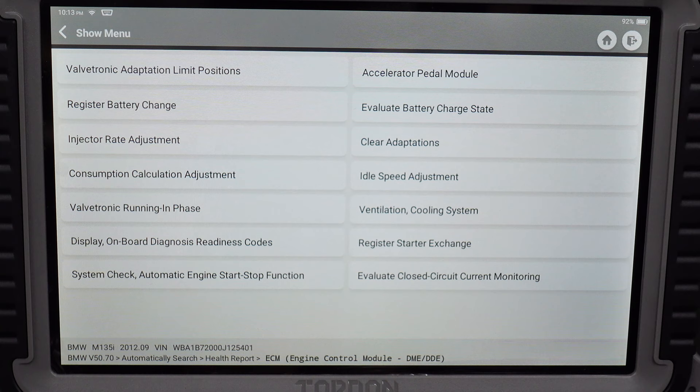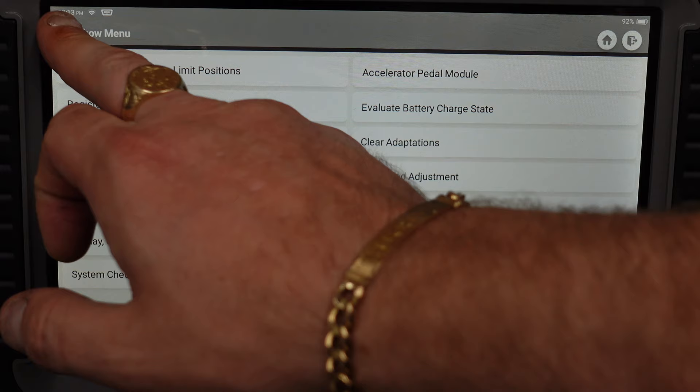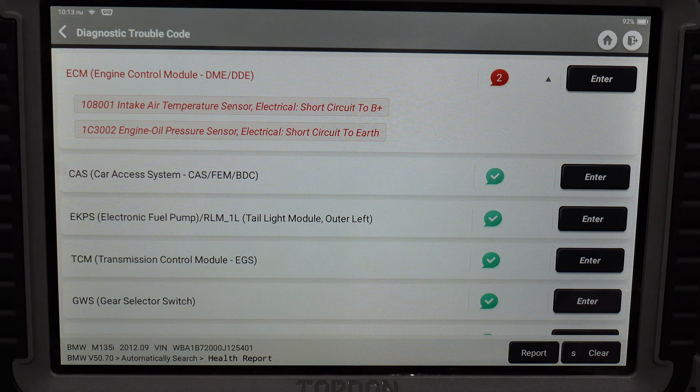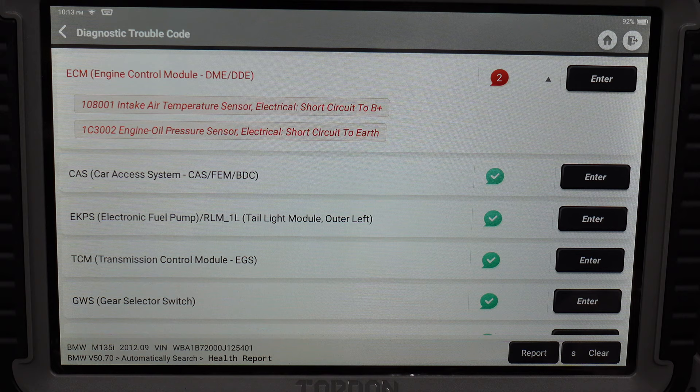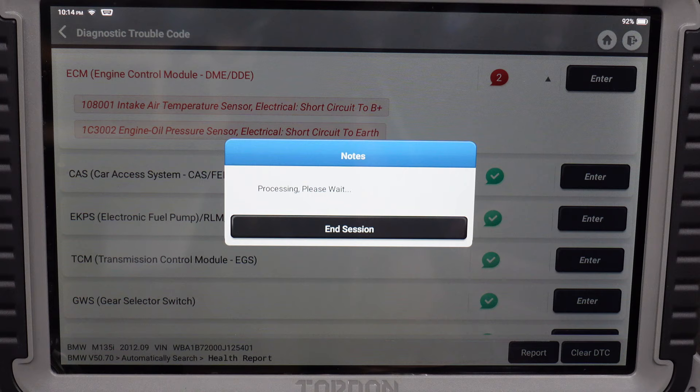You've got a special function to go into and do all the adaptations on the engine — and also on the gearbox, this is not just limited to the DMA. You can do this on a lot of different modules. This tool is very powerful and can basically handle every single need on your car regardless of what car you're working on — it does coding for all different manufacturers, makes, and models. We're going to clear the DTCs now and run another health report.